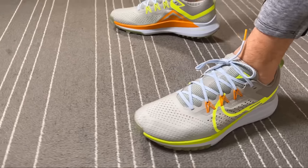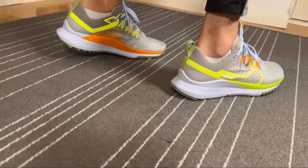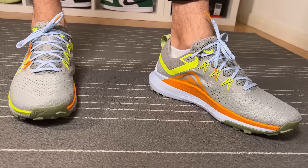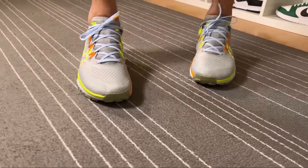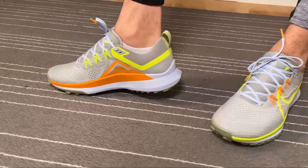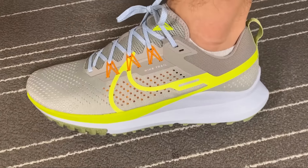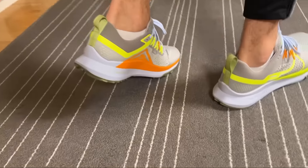Overall, this new Nike Pegasus Trail uses roughly the same materials as the previous one. The Flywire for the lacing system is a real improvement — it embraces the foot quite nicely when tightening the shoelaces. But honestly, the new design doesn't look as good as the previous one, and in this color combination I don't enjoy it as much. It feels slightly lighter than before. I really hope Nike brings more color combinations soon. In the next few days I'll make a direct comparison between the Pegasus Trail 4 and the Pegasus Trail 3, so make sure to subscribe.